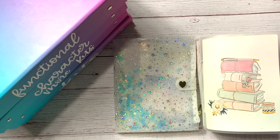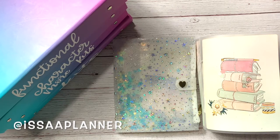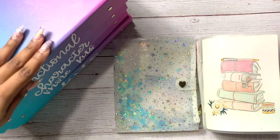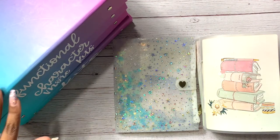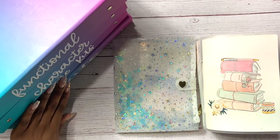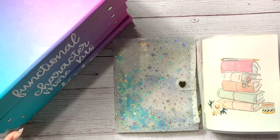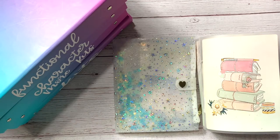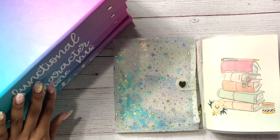Hey planner people, welcome back to my channel. It's Shanice and I'm bringing you a sticker collection video today. I was asked by Lynette from It's a Planner on Instagram if I could show off my stickers, so I was very happy to oblige. I have my main sticker binders here — if you want to know how I organize them, that's on another video.